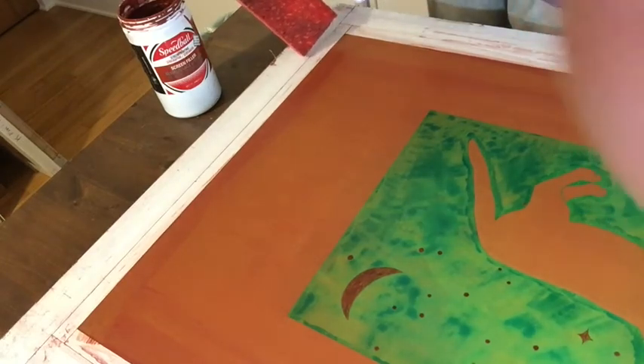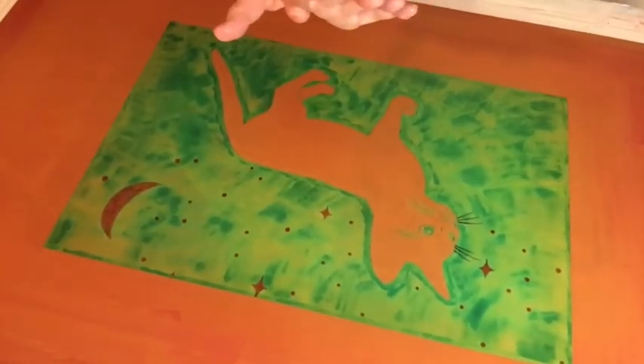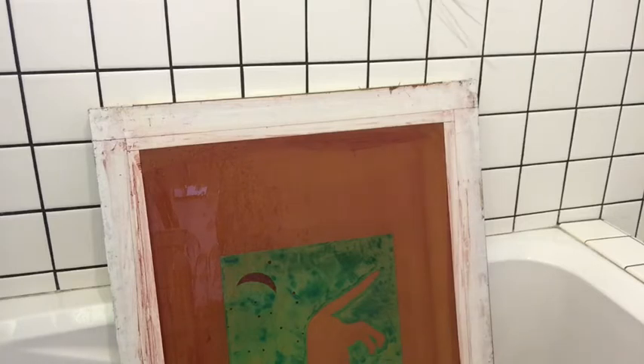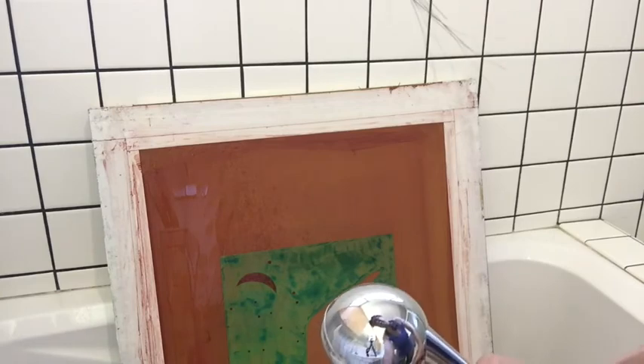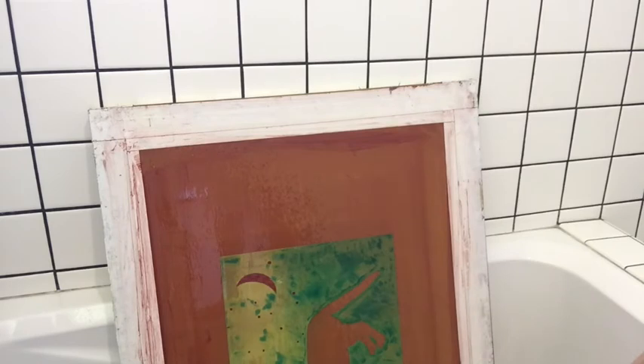I'm going to wash the drawing fluid tomorrow morning — that's going to be easy because drawing fluid is supposed to come out with water. You can see around the moon it's already washing up. I'm doing it in the bathtub because I don't want to drain the drawing fluid in the garden. This is a large screen so it's hard, but a little screen might fit in the sink.